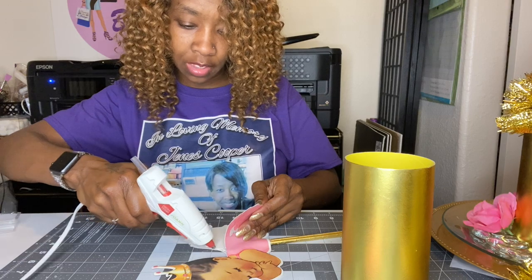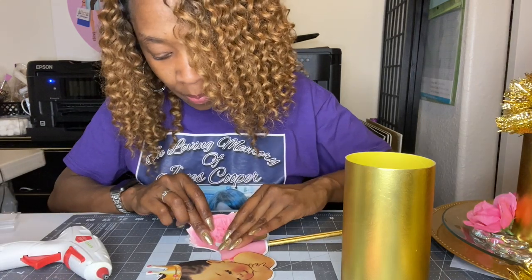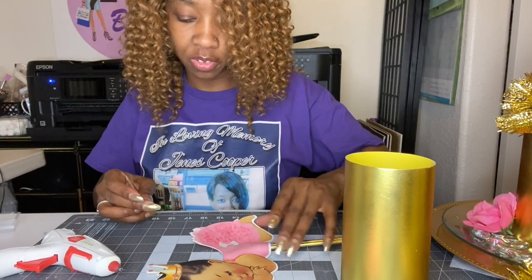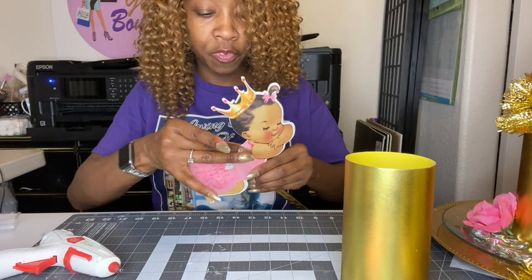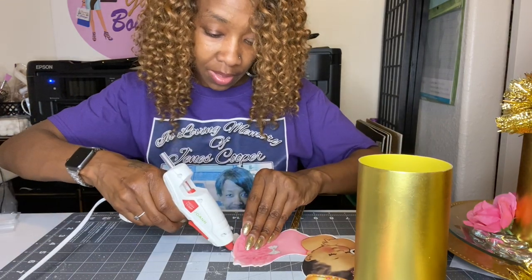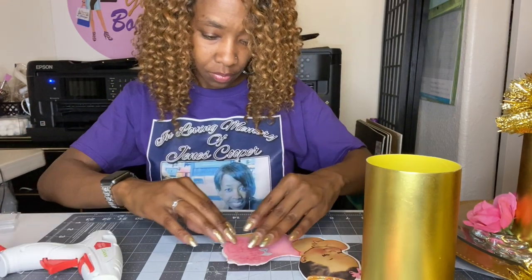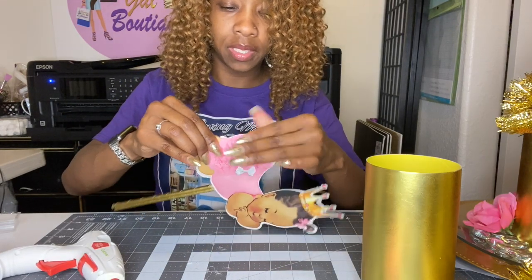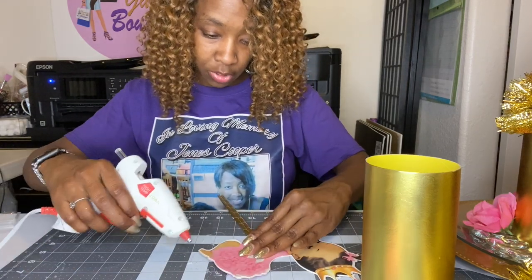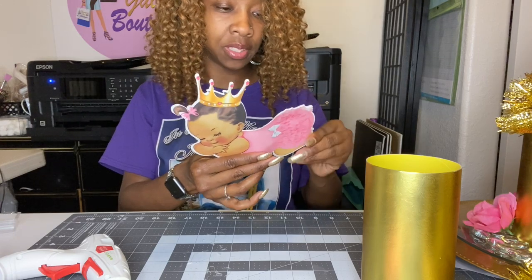If you'd like to continue with this video, please subscribe to my channel. Also check out my Facebook page and my Facebook group, Brown Girls Craft with Cricut — I do tutorials on there and lives also to help with different crafts. Also, I have a new group if you're into sublimation — it's called Sublimation Blanks and Creations. I'll link all these links below in the description bar. I also have an Etsy page — my Etsy page is Charming Gal Boutique 2 — and if you don't want to make your projects, I can design them for you.